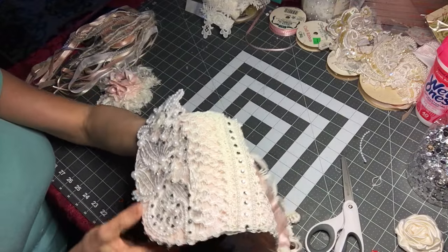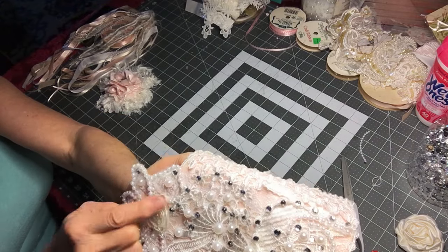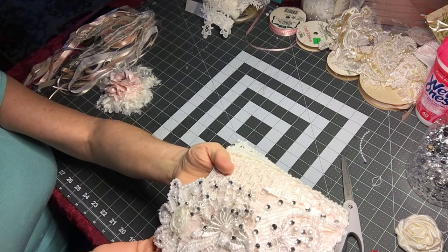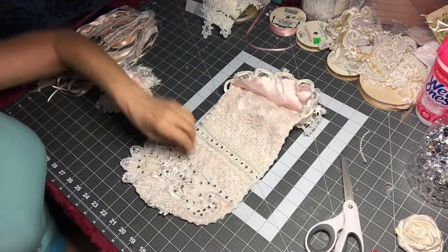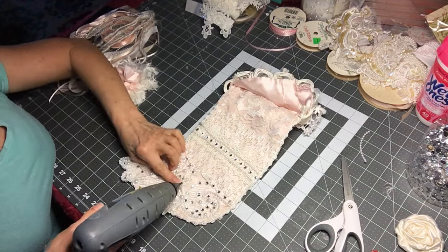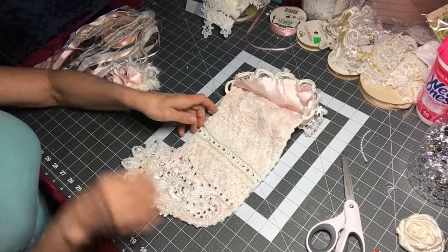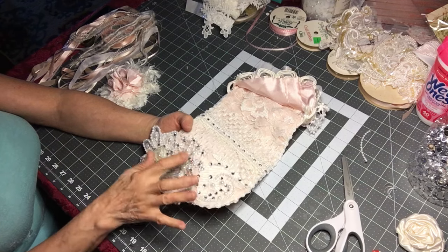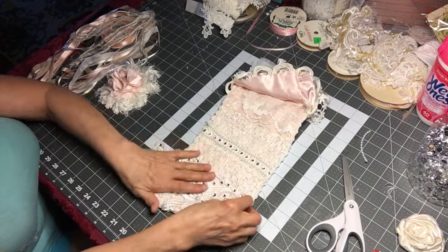I also put some around this little flower — some rosette as well — and it made it a little bit more finished. This one needs a little more glue. This little flower — as long as you have a little bit of glue at the center of them, that's all you need. They don't need to be all glued in there.